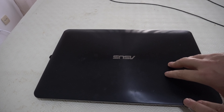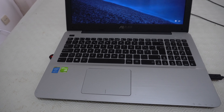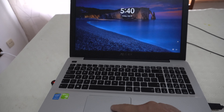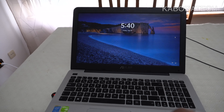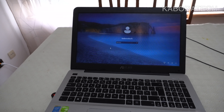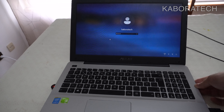Hello YouTube, welcome to my channel. My name is Luis and in this video I'm going to insert a second solid-state drive, or second hard disk, on this Asus laptop.